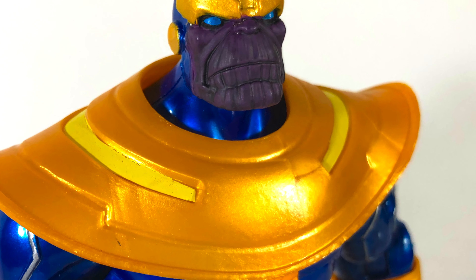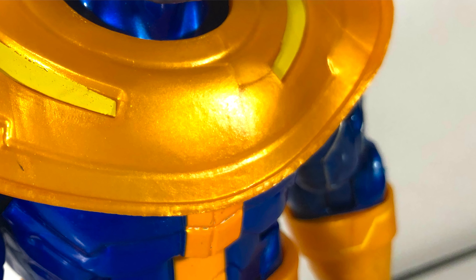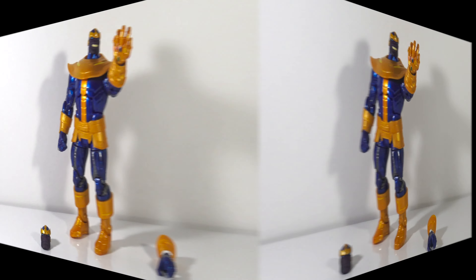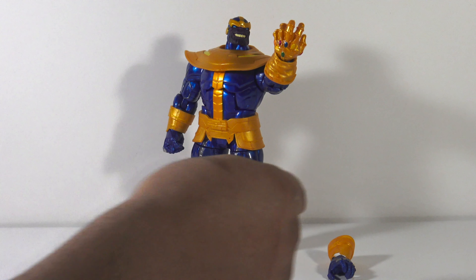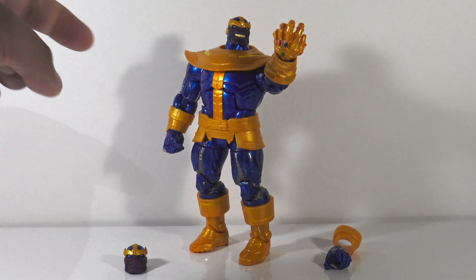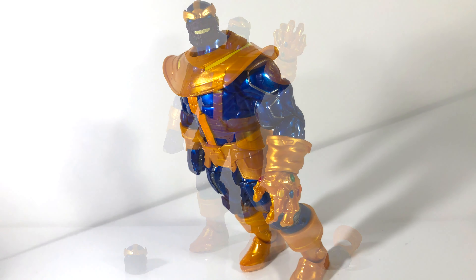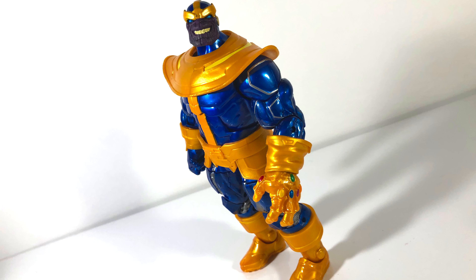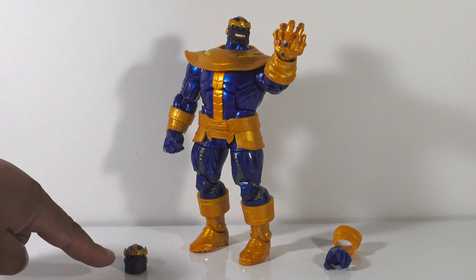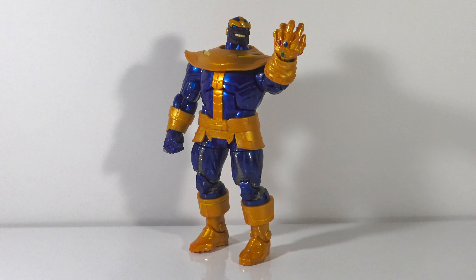So here we have Thanos out of the box and he comes with two accessories. You get an alternate head and an alternate hand where he's not wearing the Infinity Gauntlet. The alternate hand also comes with an alternate sleeve that goes along with it. The head sculpt that comes on him by default has him smiling with a menacing grin on his face, and then the alternate head is just him being more kind of somber.